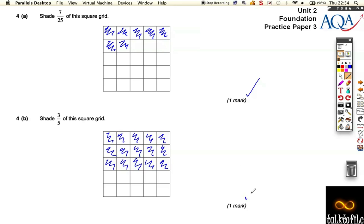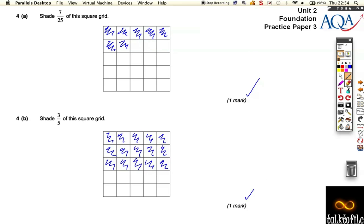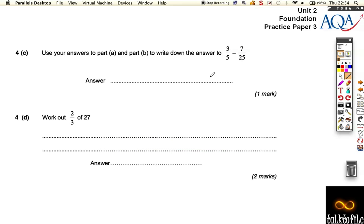The next question says use your answers to parts a and b to write down the answer to 3/5 minus 7/25. Well, you've got 15 here and you've got to take off the seven. If I rub out that row — that's five, six, seven — that leaves us with eight twenty-fifths. So the answer must be 8/25.